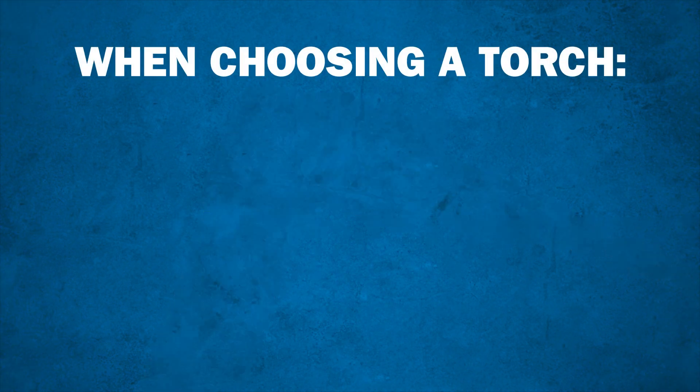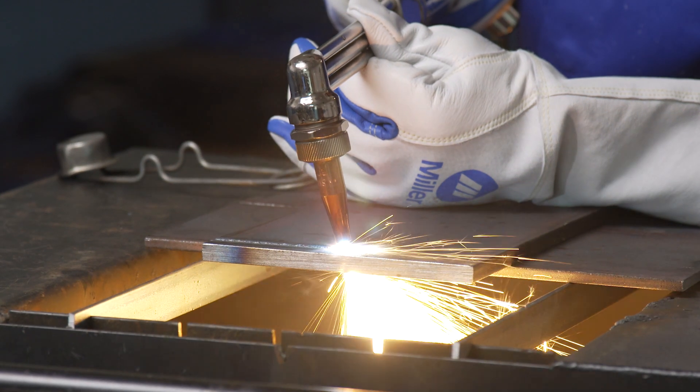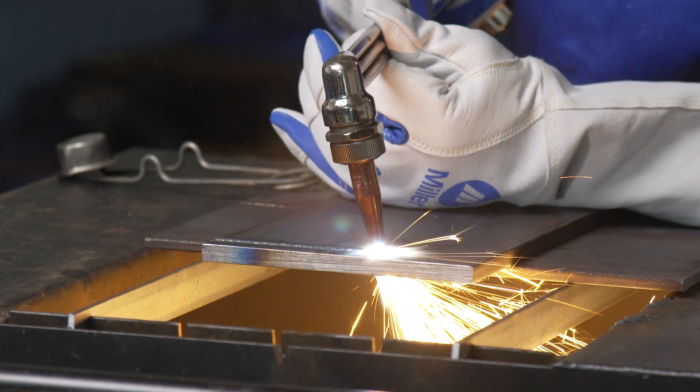Always keep these three things in mind when choosing an oxyfuel torch: What do you want to do with the torch? How thick is the material you'll be working with? What fuel gas are you using? Choosing the right torch for your application will improve quality, safety, and efficiency.